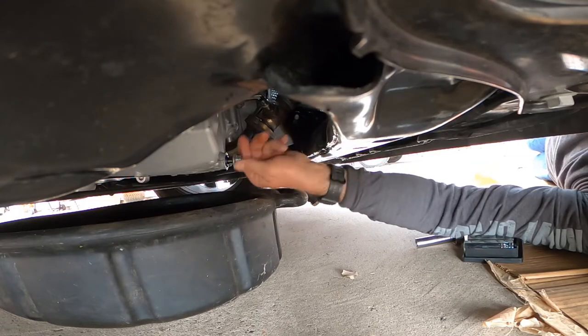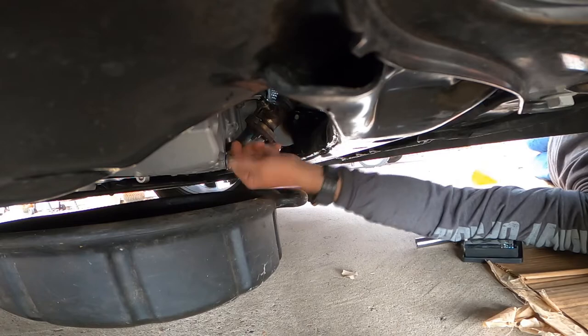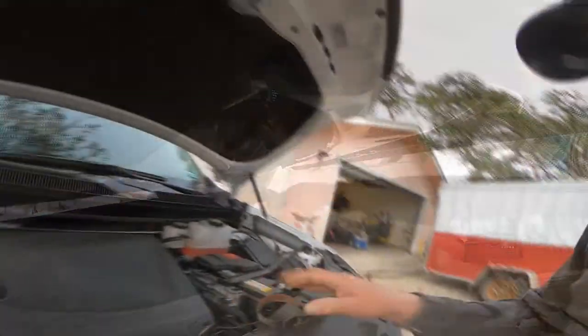Insert the oil pan plug back into the oil pan and gently tighten it. Do not over tighten or you will strip the threads out.